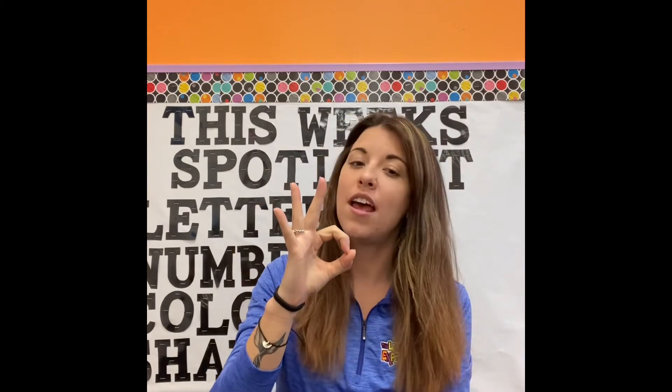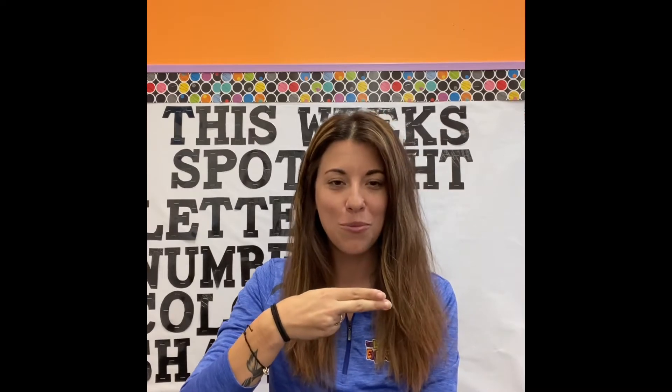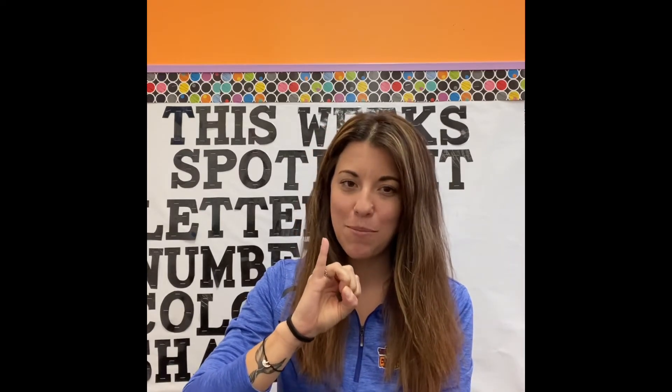For the letter F, you want to bring your pointer and your thumb together and leave your other fingers up and make a circle just like that. For the letter G, you're gonna bring your fist together and have your pointer finger sticking out so it's pointing over your shoulder. For the letter H, you're gonna add your middle finger with your pointer. For I, bring up just your pinky, no other fingers, the rest of them stay down. For the letter J, keep your pinky up and swoop it down like you're making a J.